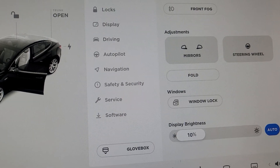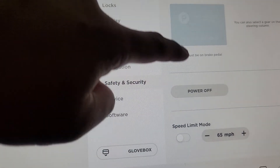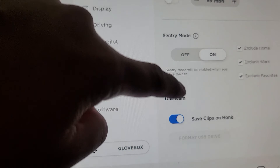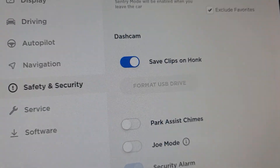Let's see if this works. Right now if I go to the Settings, then Safety and Security, and scroll down and try to format my USB drive, it says you cannot do it — it is grayed out.